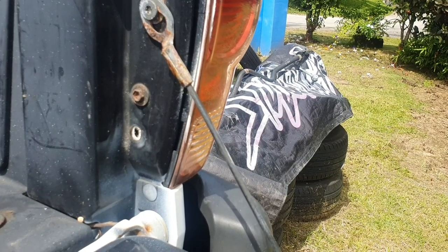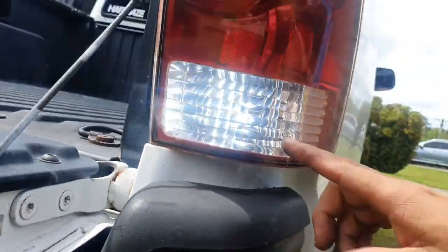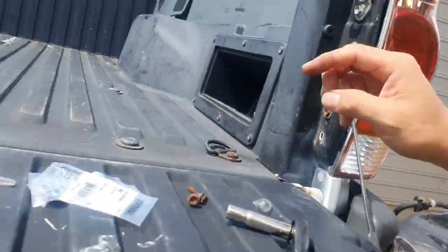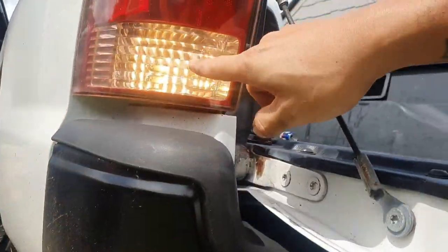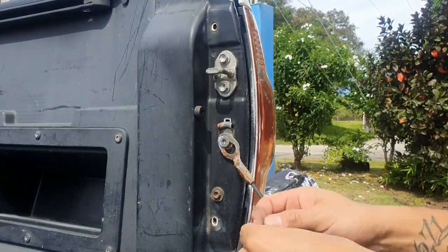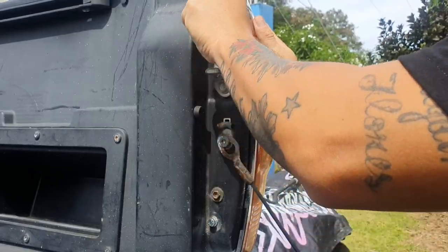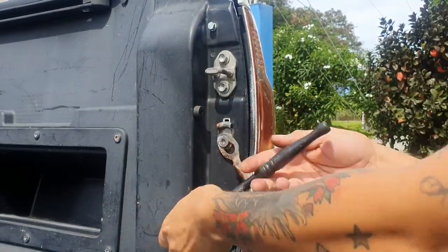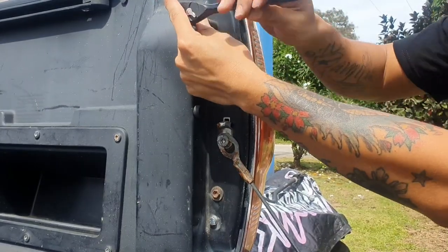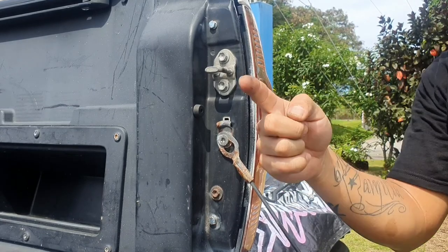As you can see, it works — nice and bright so I can see better at night when I'm reversing. Here's the original compared — that's a big difference. That's it for this side; we're going to work on the other side now.